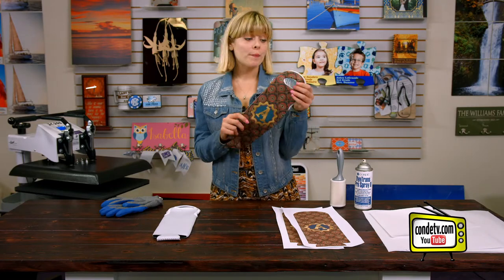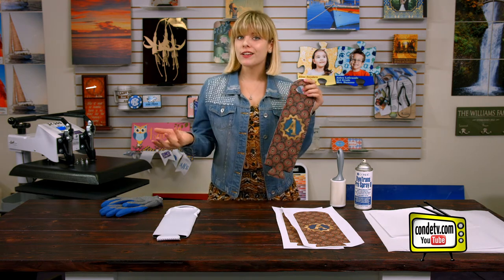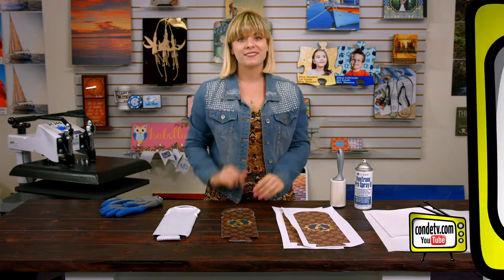Hey, welcome back to Conde TV. I'm Tori and today we are making wine tote bags. These would be perfect for promos, party packaging, or even as a holiday gift. They're made out of neoprene and they're sublimatable on both sides, which is what we're going to be doing today. Today I brought with me some protective paper, Conde Pro Spray,